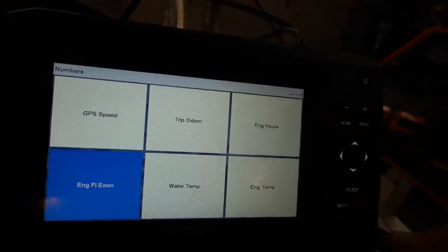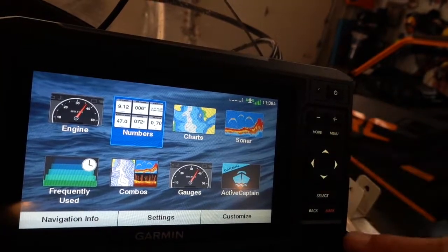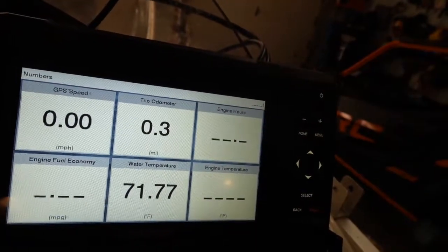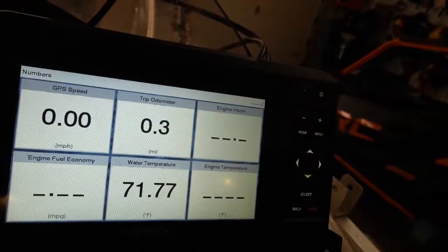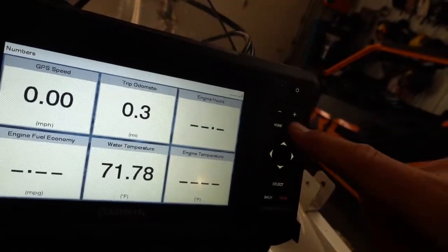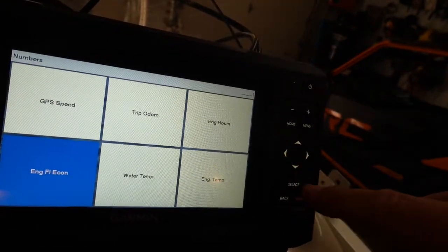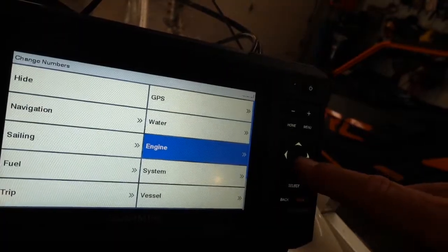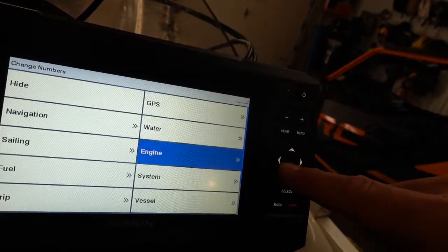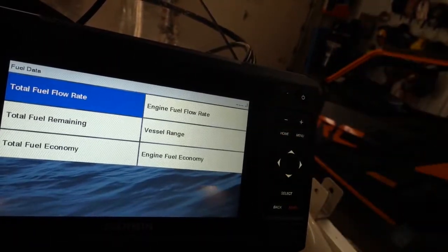If I go back to home and I'm in charts, I can check those numbers. Engine fuel economy, engine hours, engine temperature — all that data is right there. You can customize it however you want. If you change your mind, just click menu, change numbers, select the field, and pick whatever you want — water data, GPS conditions, navigation, fuel information. There's just so much available.